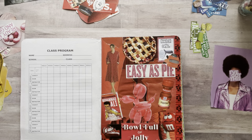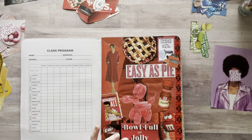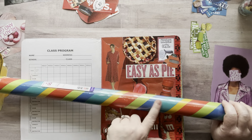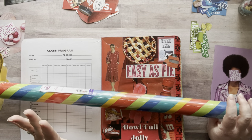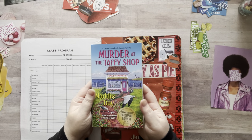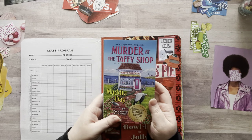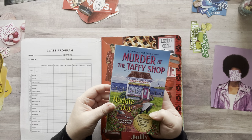I ran into the Dollar Tree really quick this morning — I had about five minutes before picking my son up from school. I grabbed this wrapping paper for my rainbow glue book, I like to collage with it. They also had a bunch of these Barnes and Noble exclusive edition books. My Dollar Tree had like 30 of them — 'Murder at the Taffy Shop.' I love murder mysteries, so I grabbed that.